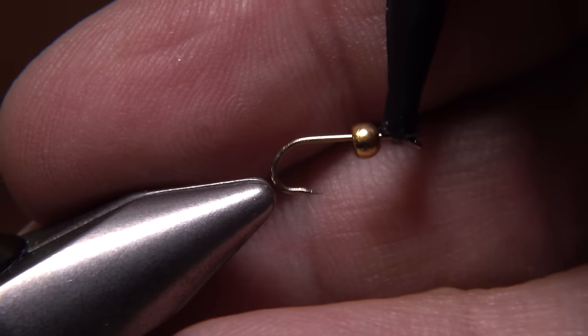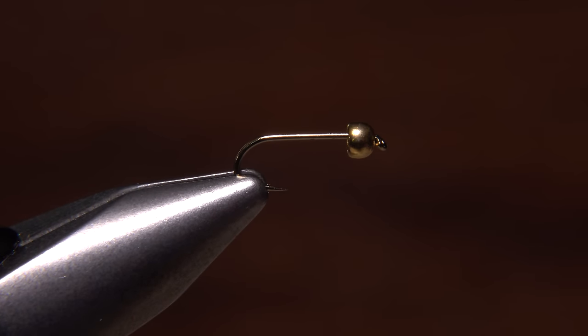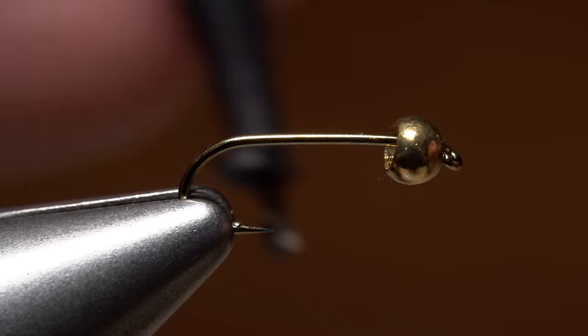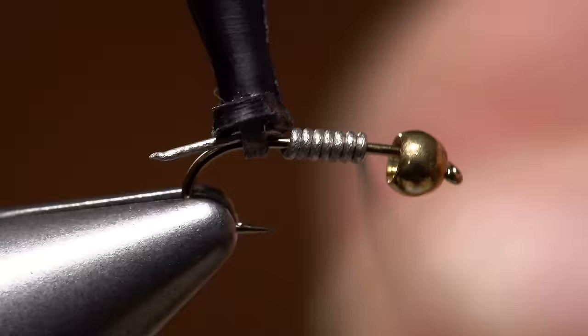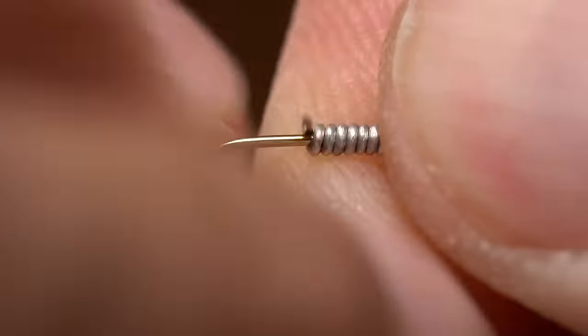Once you have the bead around the bend and up onto the shank, get the whole assembly firmly secured in the jaws of your tying vise, and push the bead forward against the back of the hook eye. For weight and to stabilize the bead, 0.02 lead-free wire works well. Start your wire on the hook shank back by the point, and take 6 or 7 touching wraps forward before helicoptering the wire to break it off clean and close. Then shove the wraps forward up into the back of the bead, and do your best to subdue that pesky wire tail.